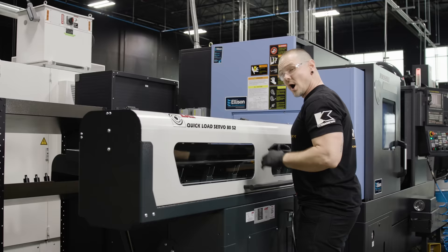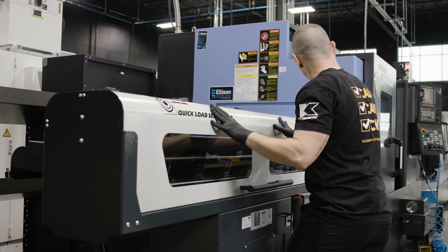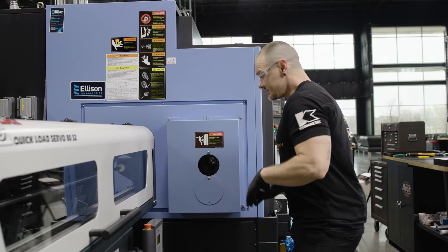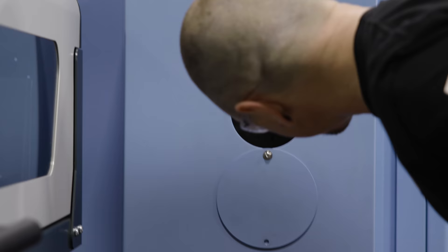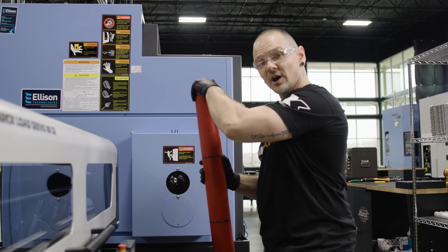We've already set up the lathe with all the tools we're going to need to machine this part. Next, we're going to get into the setup of the bar feeder. We're going to slide this right out of the way — makes it nice and easy. The stock we're going to be machining is 1.5 inches in diameter, and down here we have a draw tube of 3.2 inches in diameter. Because of that, we're going to put a spindle liner in there to keep that bar nice and secure. Before you install these, make sure your draw tube is nice and clean — you don't want to damage the spindle liners by putting them in a draw tube full of chips.